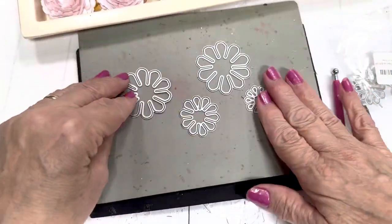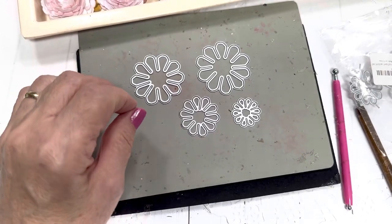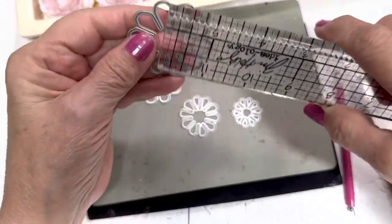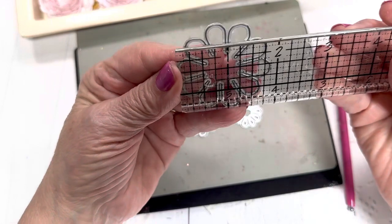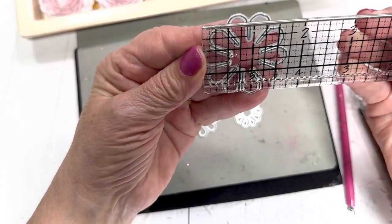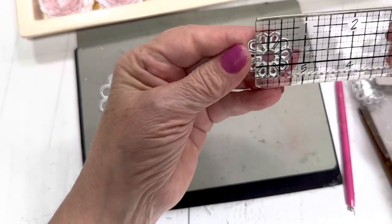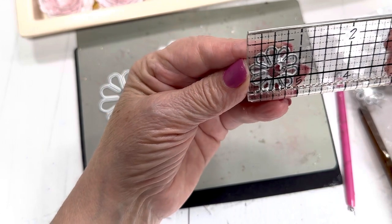Let's look at these dies. The largest one is one and seven-eighths inches. The next one is one and three-quarters. This one is one and three-eighths, and this one is one inch.